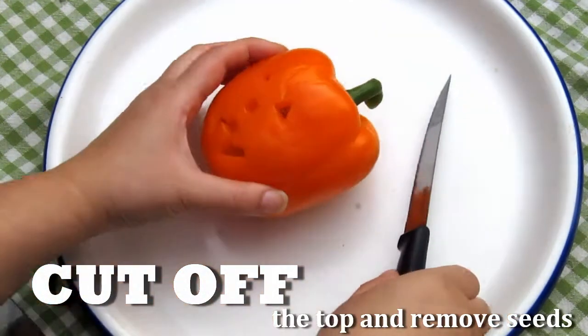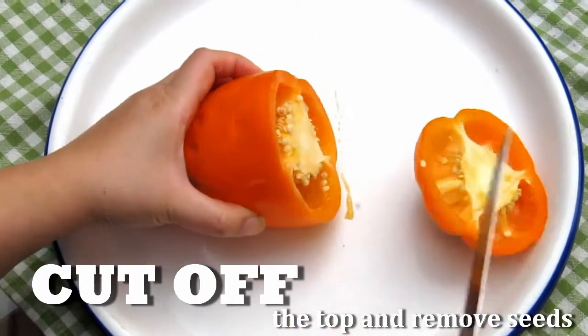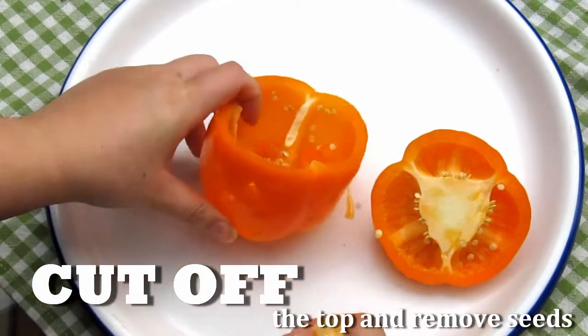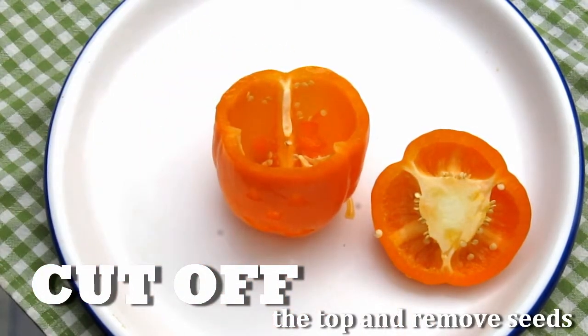Now cut the top off of the pepper and remove the seeds. And now you have something ready to put any of your favorite snacks in, such as crackers, fruits, or other veggies.